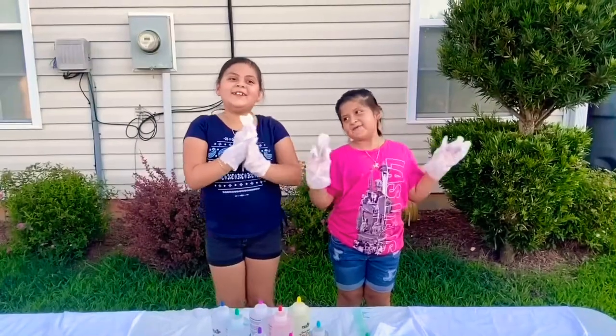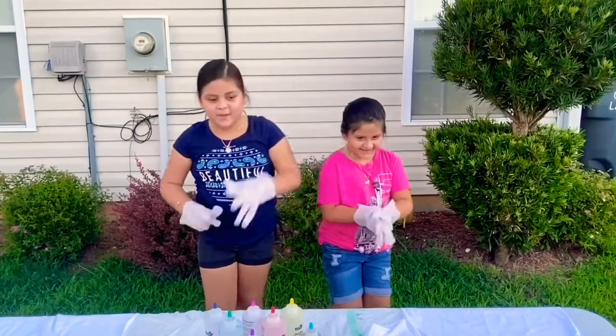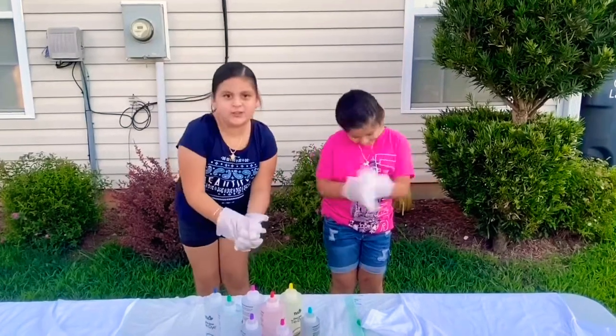Hi guys! Welcome back to our channel, Ariana and Evelyn. Today we are going to be doing tie dye shirts.